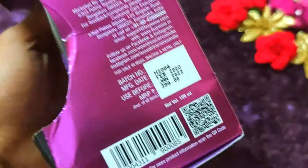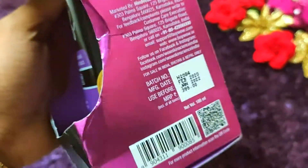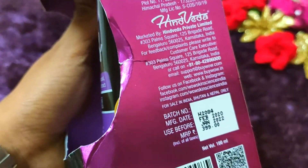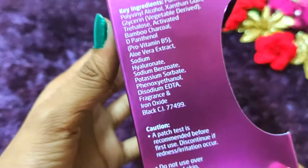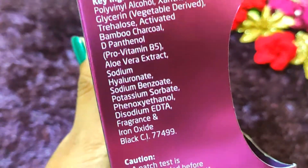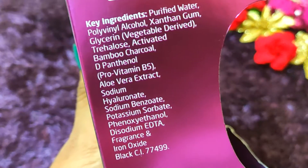This 100ml product is priced at Rs. 399, but I will provide a link in the description where you will get this product at a reasonable price. You can also see some good ingredients on the screen.